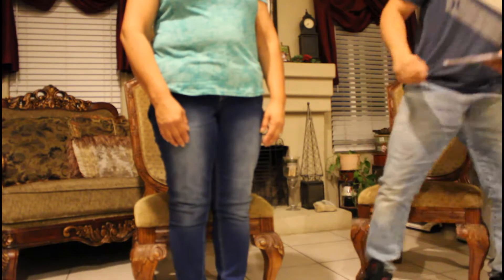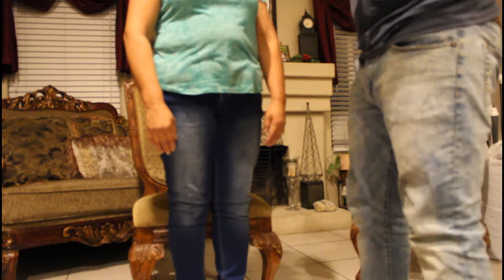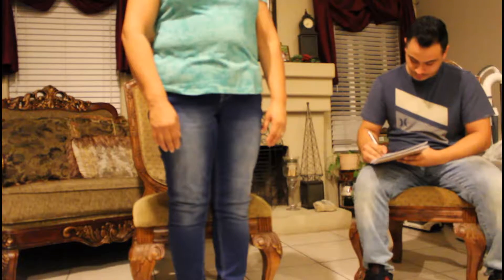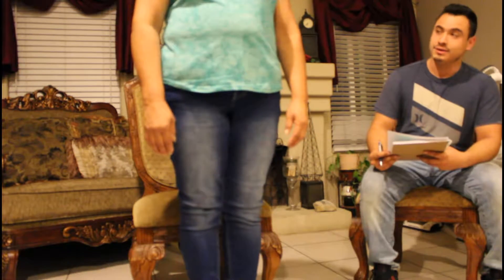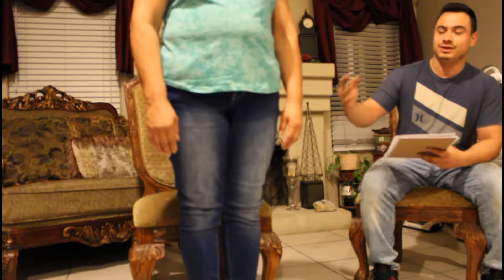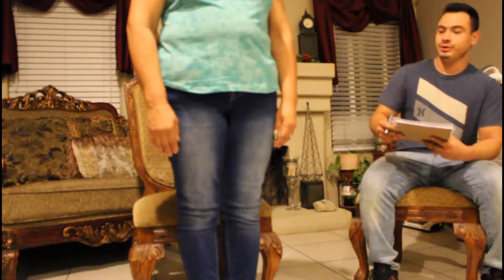Now I'm going to be nudging her on her sternum with an open palm to see how she sways. There was a little bit of stagger, it wasn't too steady, so we give her a one on that one. Now with feet together and eyes closed for about five seconds — as you can see there's a little bit of swaying back and forth from left to right, so we give that a zero.